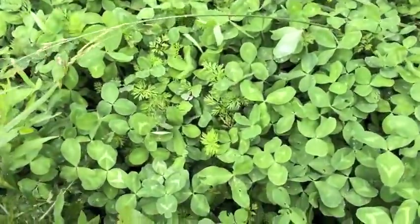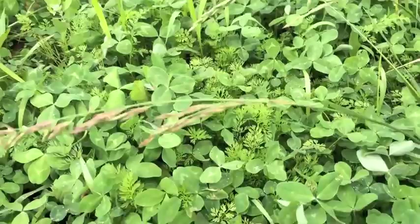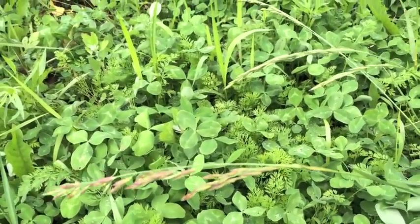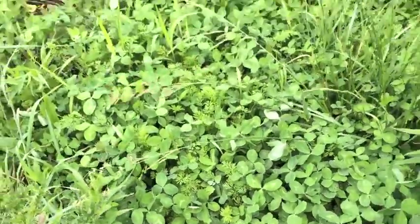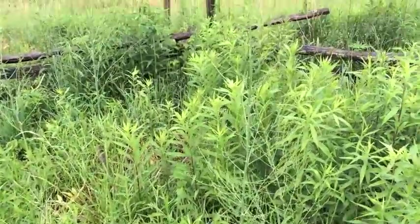We've got carrots mixed in with clover here, and I'm just gonna let it be and see how big the carrots get. Sometimes we get lucky and get some good carrots despite the heavy cover.